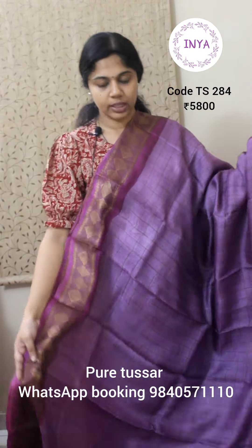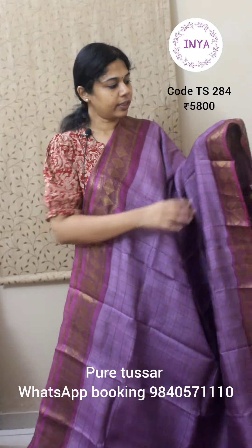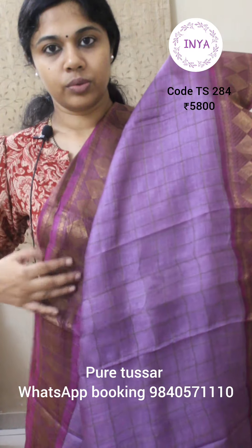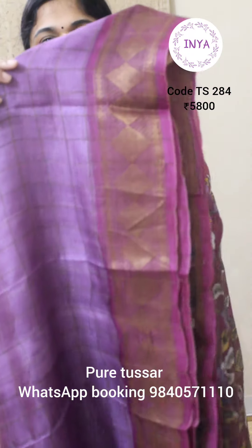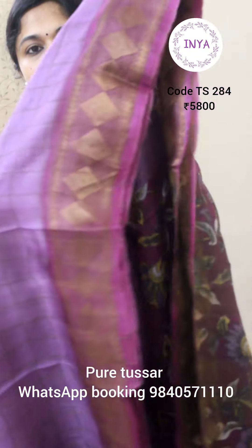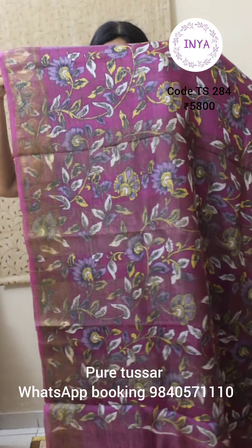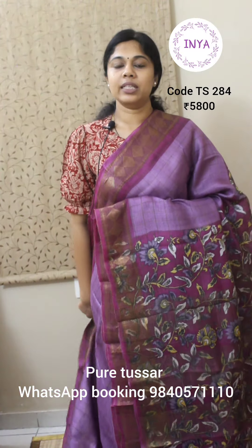Next is again a khanchi woven border saree with a plain body. It's a nice light pinkish lavender shade with checks throughout the body. It has a neatly woven border. The pallu is a printed pallu — not painted — with nice floral vines, and it comes with the same print for the blouse piece. It is a very lightweight saree. This saree is priced at 5800.